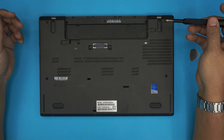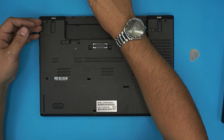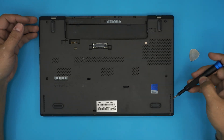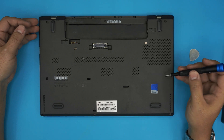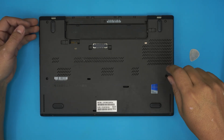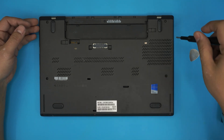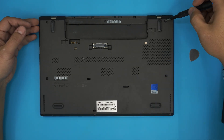Now you want to unscrew all the screws at the bottom, including the one in the back in the middle. These screws have a C-lock on them to prevent them from coming out completely, so you just have to rotate them about six or seven turns on each screw until you feel it's loosened up.